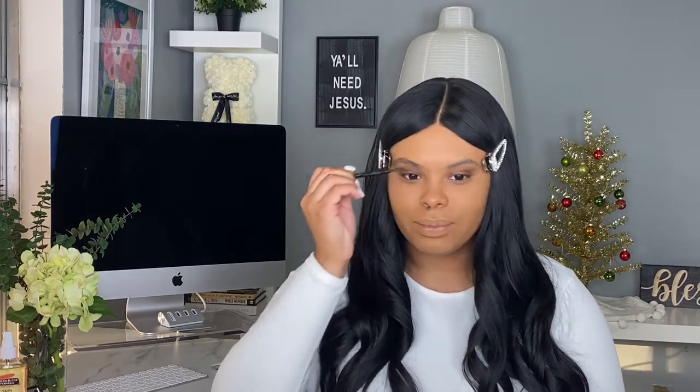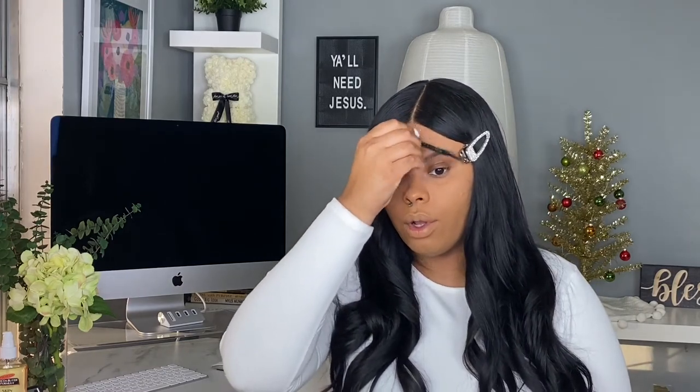I am going to start with my eyebrows. I want to do a lot — I just want to do things differently today. I really want to go full glam, so I may fill in my eyebrows more than I usually do. You guys, tell me what you think about these hair clips — they're a lot bigger than what they looked like in the packaging. I originally wanted to wear them for photos.